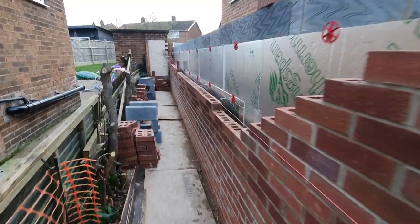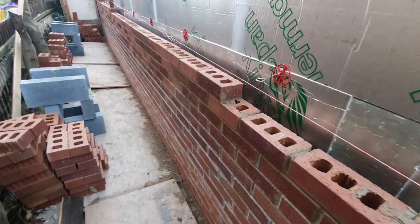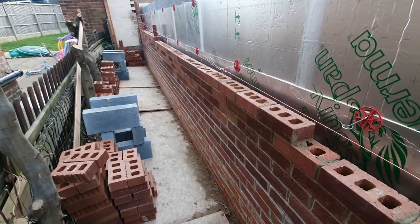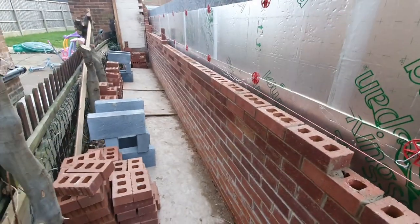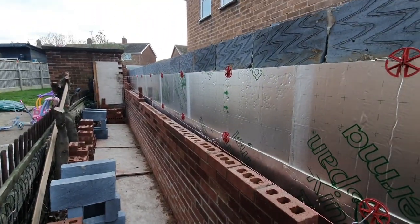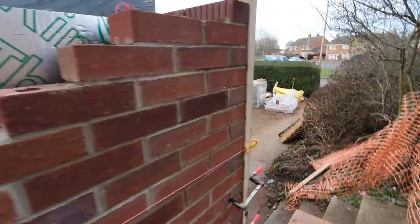I've run out of building sand today, so I managed to put in three courses with one mix on the side of the building. It's all looking nice and straight, plumb — I'm very pleased and blown away that I'm managing to pull this off.